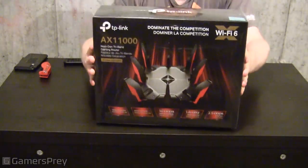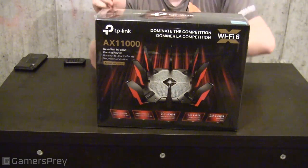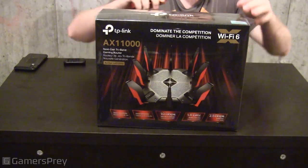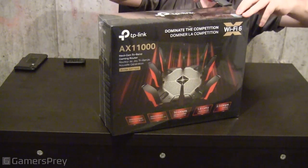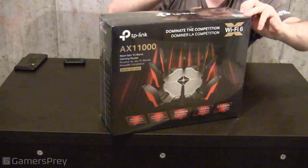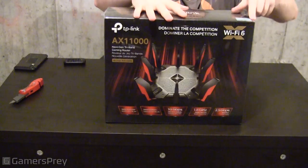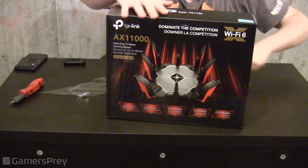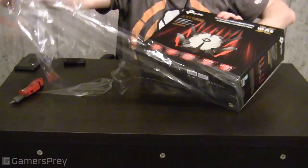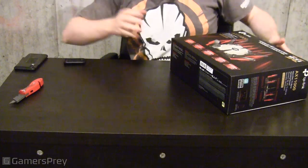Now let's get to unboxing it. Got my trusty box cutter knife. Milwaukee brand, it's very sharp — I already nicked myself. Removing the shrink wrap off of it and chucking it to the side.